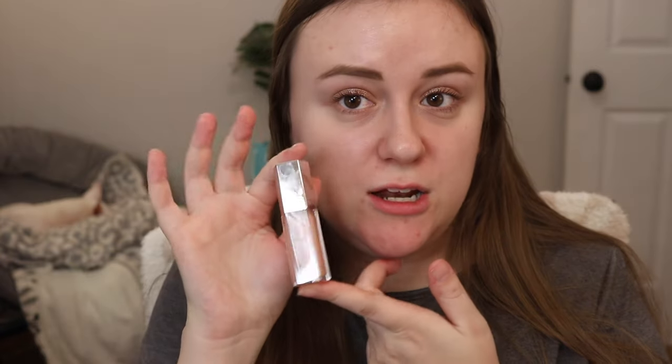Next, we're going to use the shade Sweet Mouth, and this is a more champagne kind of shade. If you've been watching my channel for a while, you know that I love this shade. It's pretty sheer, but would be really beautiful over a nude lip. This is Sweet Mouth.